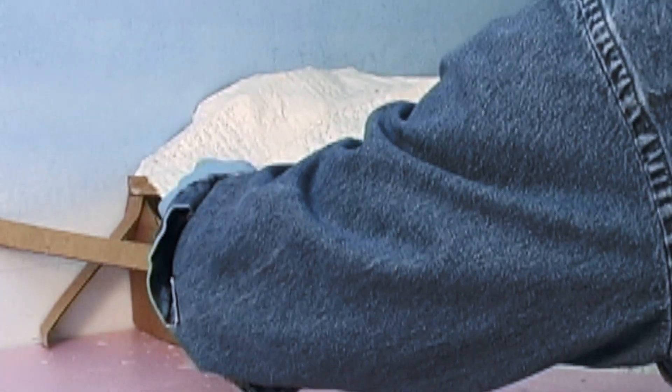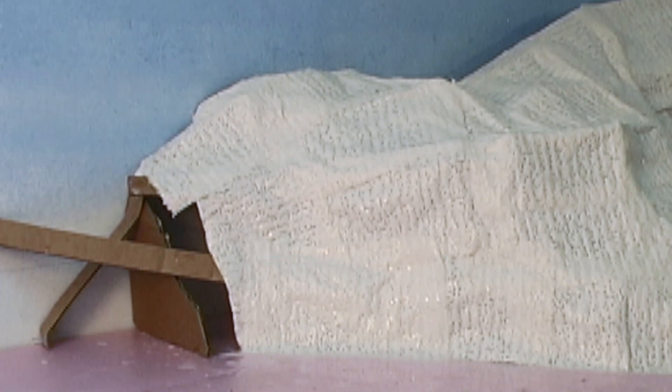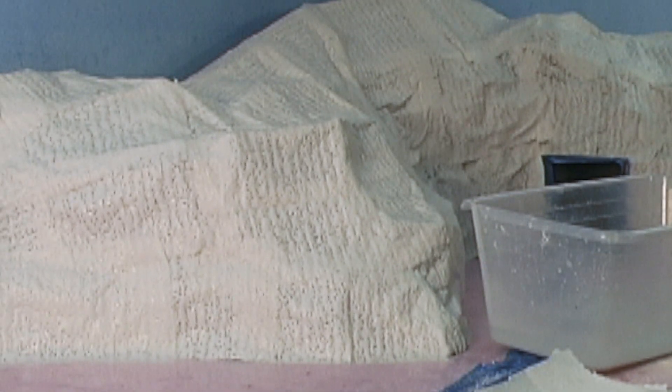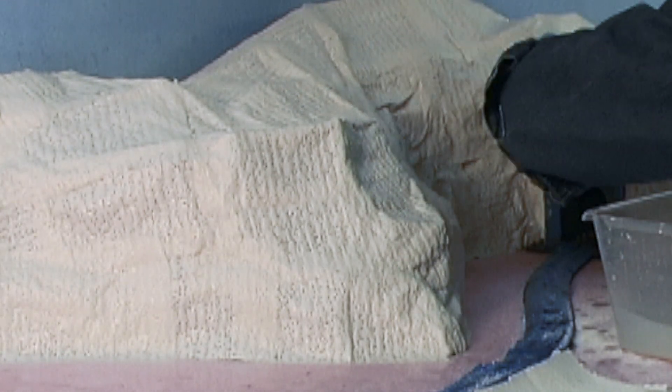One last thing I should state with any kind of plaster product like this: when you go to put scenery over it, you should have a spray bottle with a little bit of wet water in it and spray it to dampen it. You don't want the plaster absorbing the water out of the new scenery. So pre-wet this before you add scenery over it.